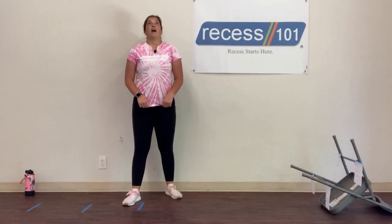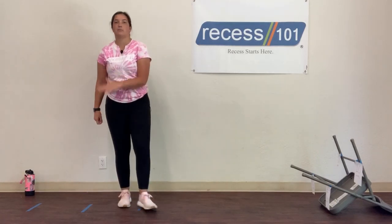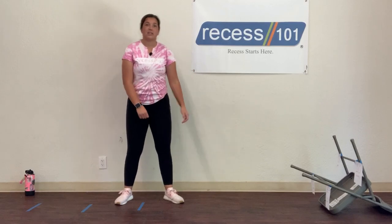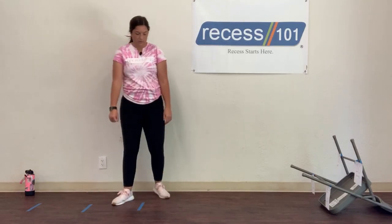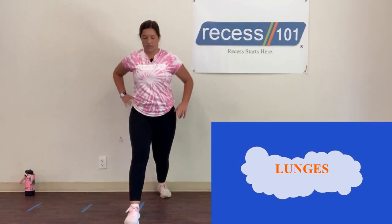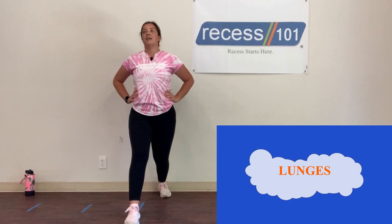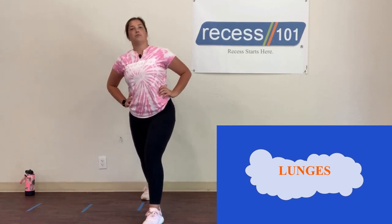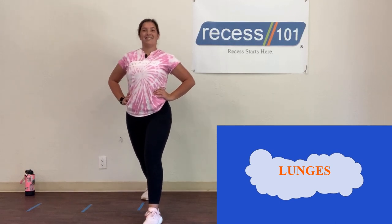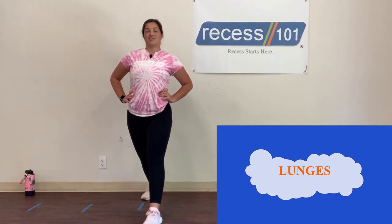Let's start our cool down. First stretch is lunges — put one foot forward and bend that front leg, counting to 10. I guess I was never good at ring toss at carnivals either! Switch feet and count backwards from 10 to 1.